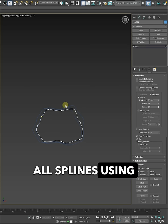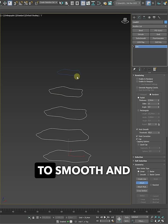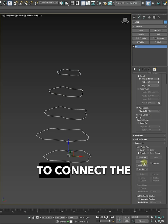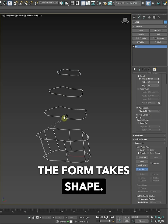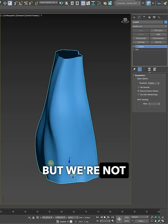Then I attach all splines using Attach. I change the new vertex style to Smooth and use Cross Section to connect the profiles. The form takes shape. I add the Surface modifier and we have the volume, but we're not done yet.